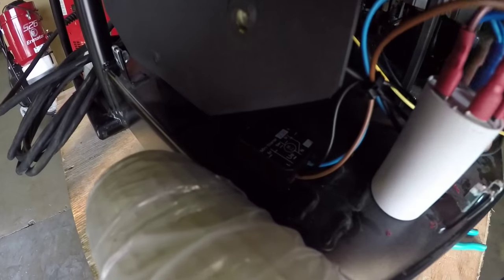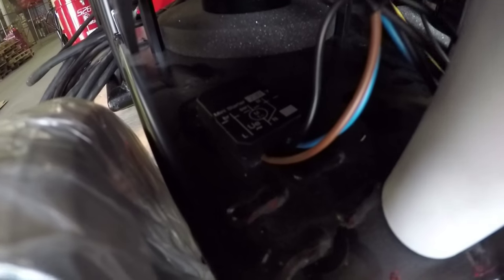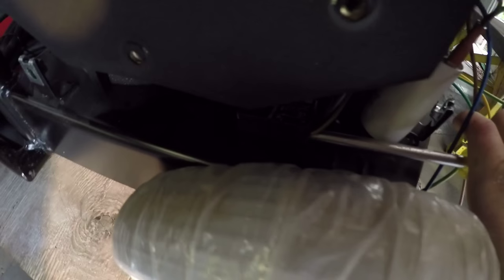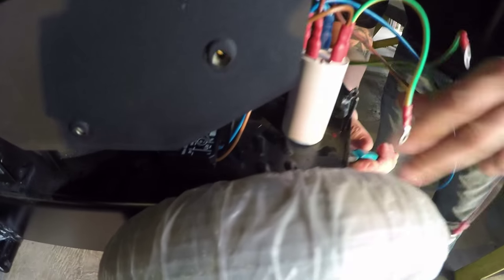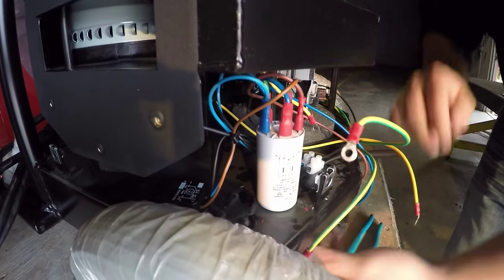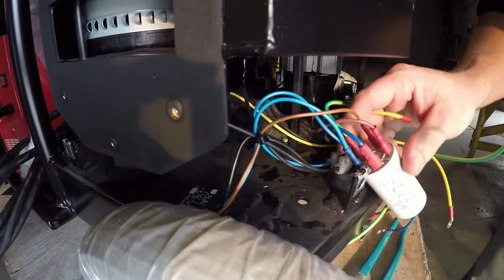We now need to disconnect the electronical filter and break the rivet on the soft start. There is a nut on the bottom of the electronical filter — grab it with a wrench and slightly twist it with your hand and it unscrews. To remove the soft start, use a hammer and a flathead screwdriver to break the rivet.